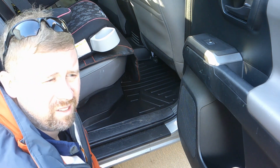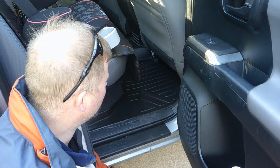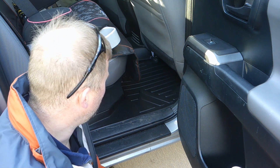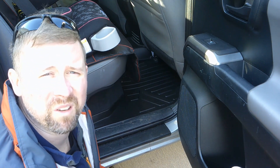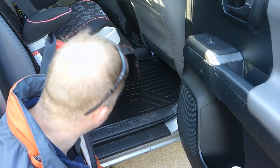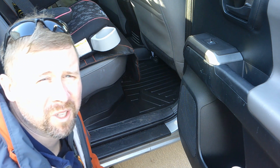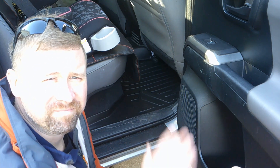Me and my sock-wearing flip-flop self is going to go inside. You guys, I really hope you have a great day. Do something nice for your vehicle. If you don't mind, let's give it a nice thumbs up, comment down below, like what you see, hit the bell notification. That's about it for me — I'm going to go leave a review on this company's website. We'll talk to you guys later, bye!